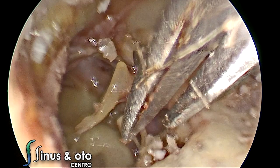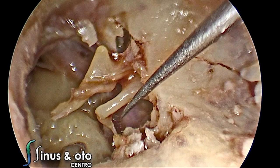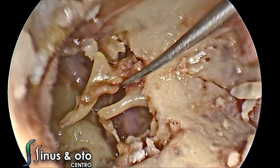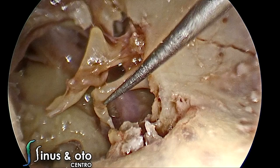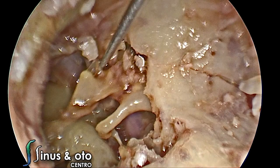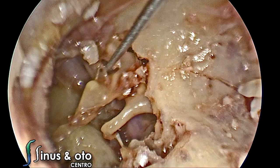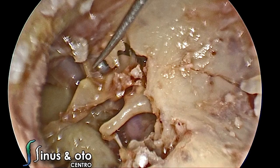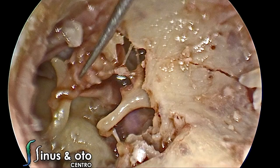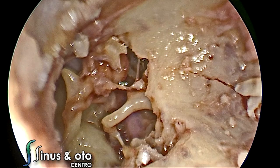Now we are going to cut the chorda tympani to expose better the tympanic segment of the facial nerve and the incudostapedial joint. We are going to disarticulate the incus from the stapes and from the malleus, and also remove the malleus to expose better what we call the epitympanic diaphragm and the tympanic isthmus. We remove the anterior malleolar ligament, which is more tough than the posterior malleolar ligament. The posterior is very thin and easy to cut, while the anterior is sometimes very thick. We remove the malleus and the incus, keeping the stapes at this point.